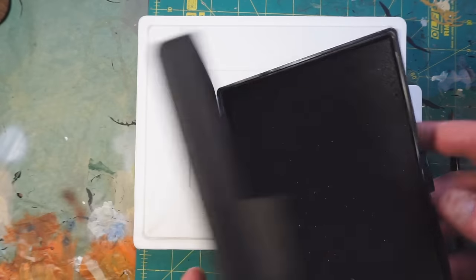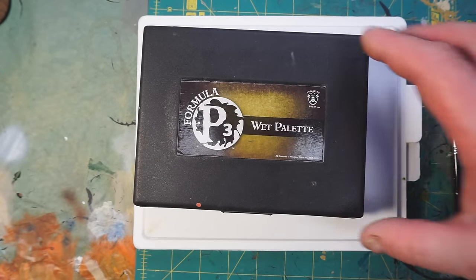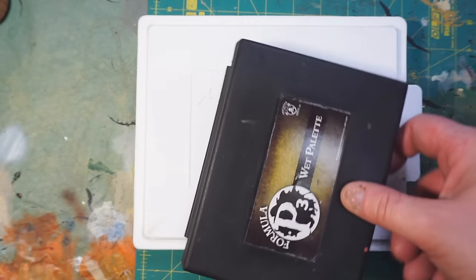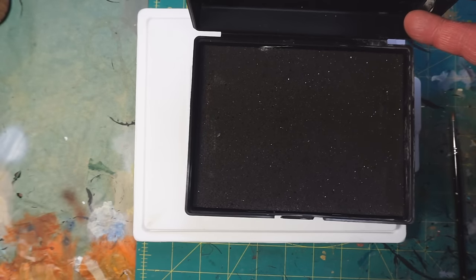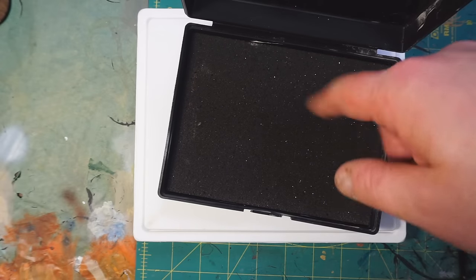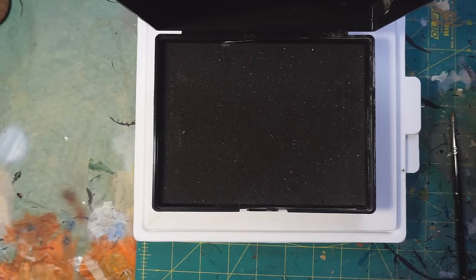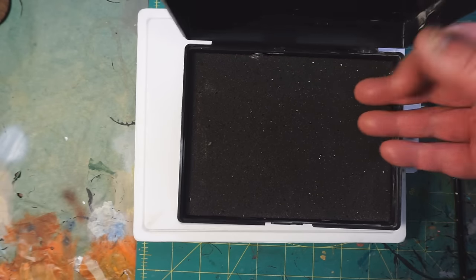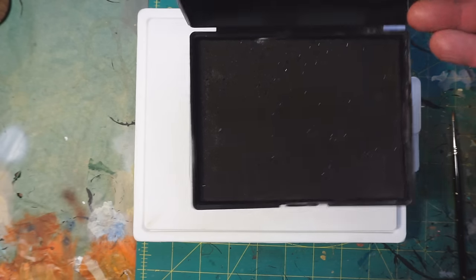It seemed like it was going to be just what I needed for the whole wet palette thing, but what I found over time was that it was constantly drying out — which is not the point of the wet palette. The sponge wasn't really holding water the way it should, and it just wasn't big enough. I could fill it up with paint in no time, then have to take out the paper and start a new one, defeating the purpose of keeping paint on the palette for a long time so I could keep coming back to it without replenishing it. It's a great way to save paint.